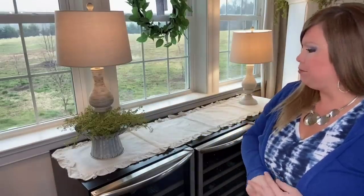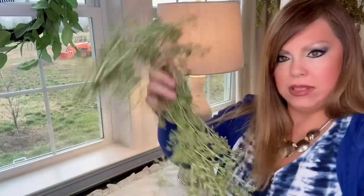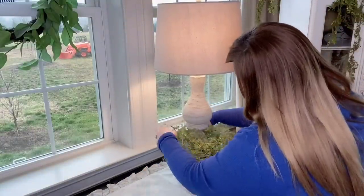It lifts the lamp up higher where I want it and I think it's cute. You can see how much lower the other one sits versus how much more substantial this one looks. So if you need to add a lamp and want to oomph it up, find something to sit it on and use your favorite greenery to conceal around it. I'm setting up my other one the same way and keeping it simple for now — I may change it down the line.